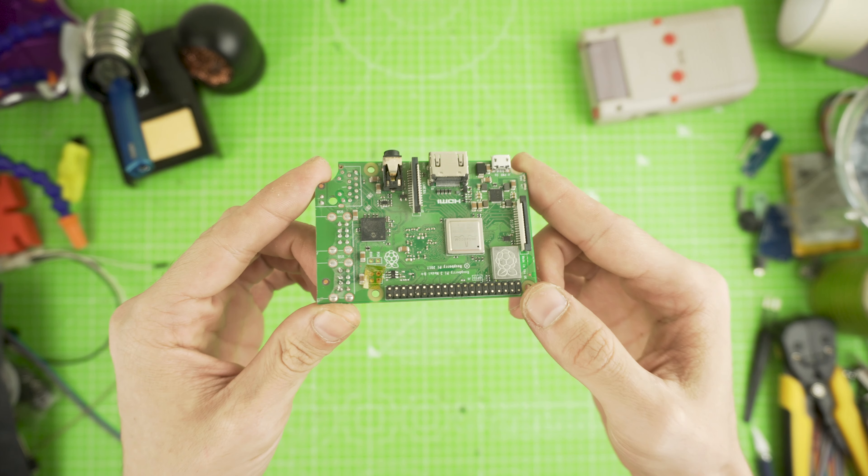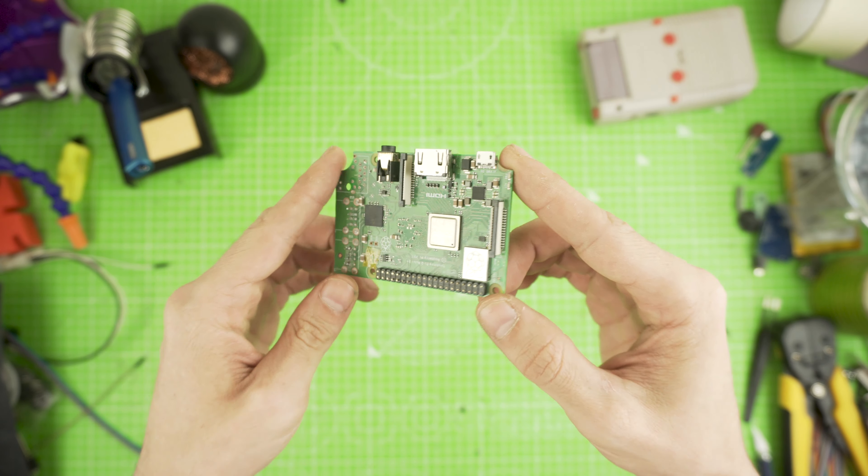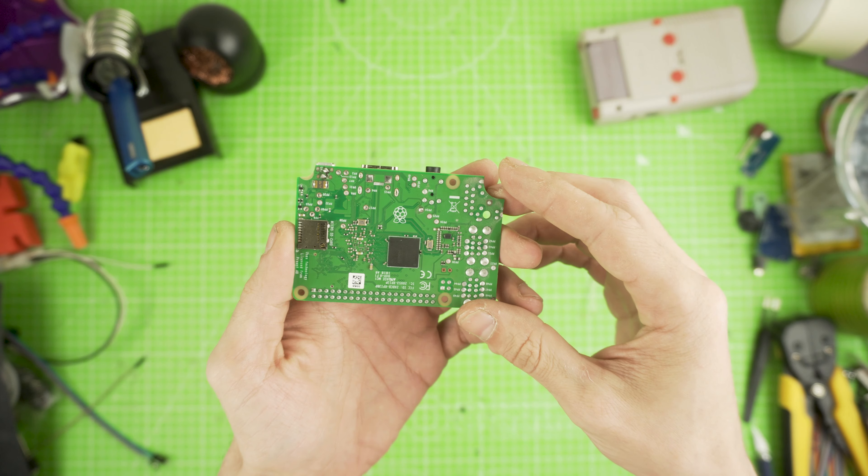It's not that hard to do and you don't need any soldering skills. Get a clamp, take your time and be as precise as you can.